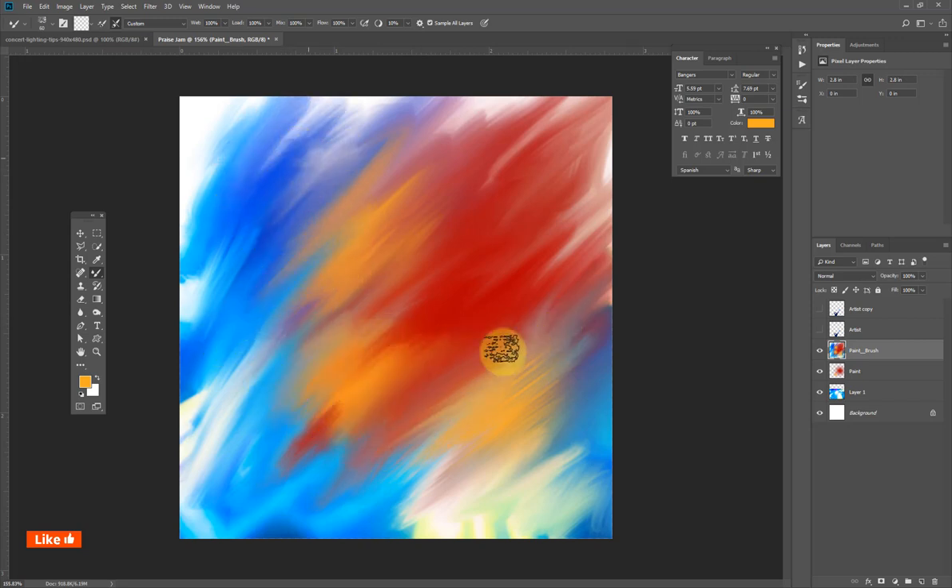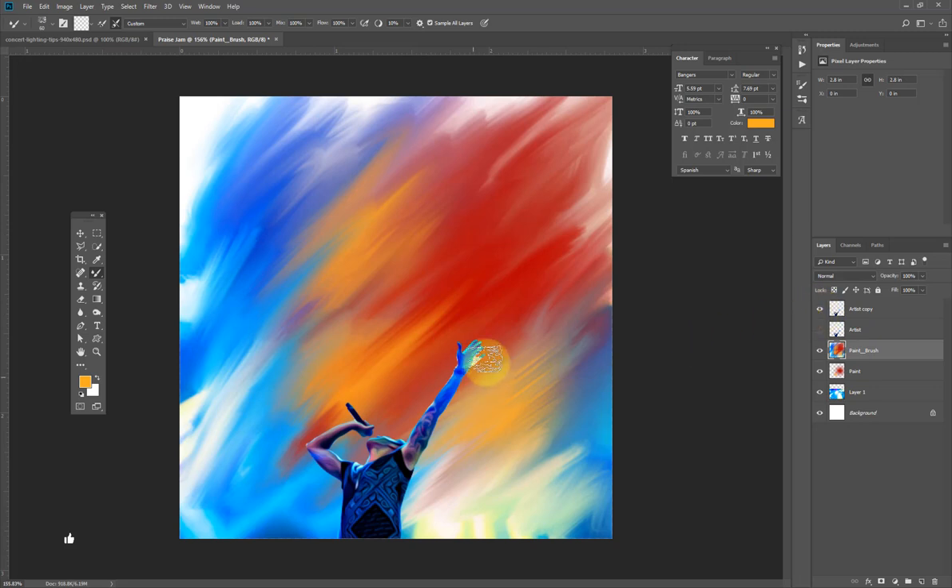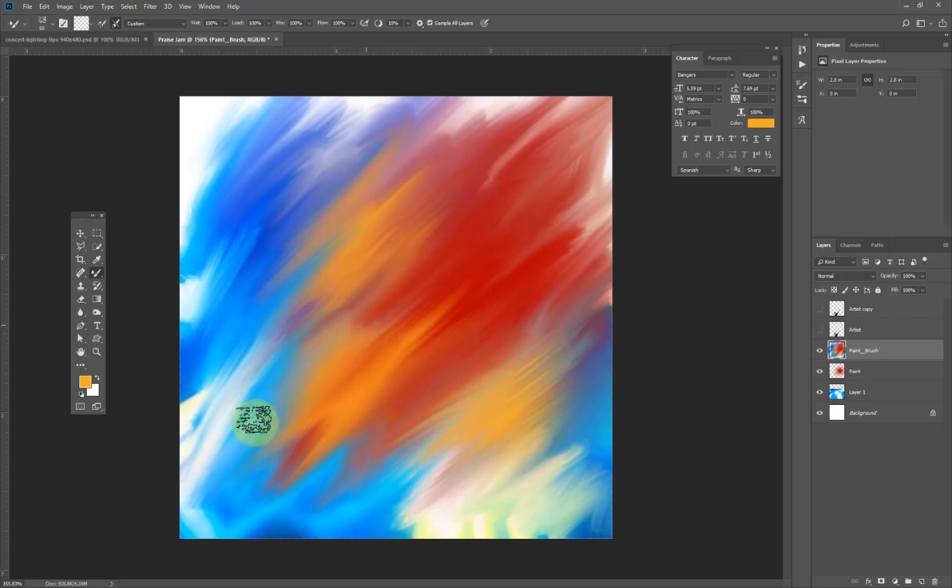The reason I don't want that layer visible is because when I make it visible and try to brush, the mixer brush will also pick up that image layer into the color group. I don't want that because of the 'Sample All Layers' setting, so I'll hide it and continue with my color mixing.